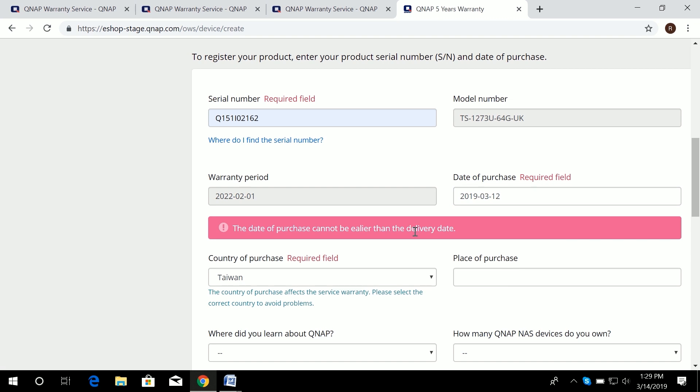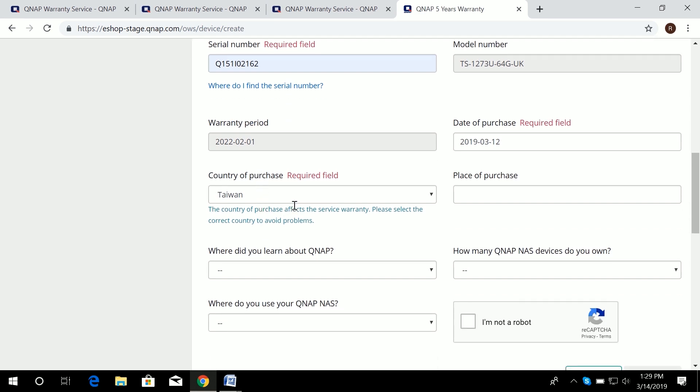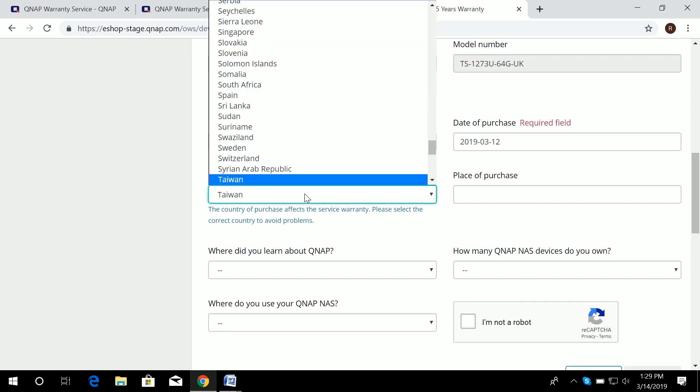If it is more than 90 days after the delivery date, an additional option will appear asking you to upload an invoice or proof of purchase, which then has to be verified by our team.